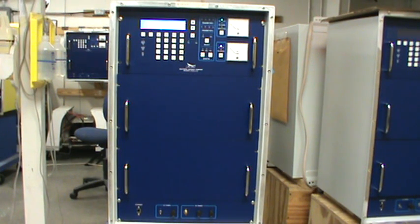Either transmitter 1 or transmitter 2 can be selected as the primary transmitter, and should there be a fault in the primary transmitter, you will transfer to the secondary transmitter, and subsequently fail with RF taken offline if there is a continued fault.